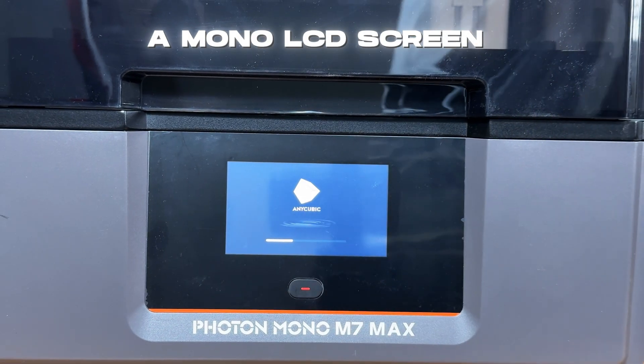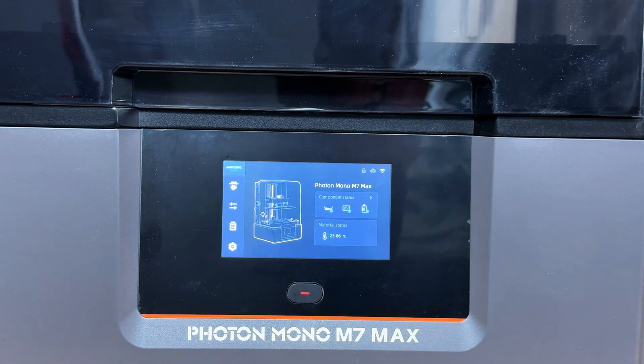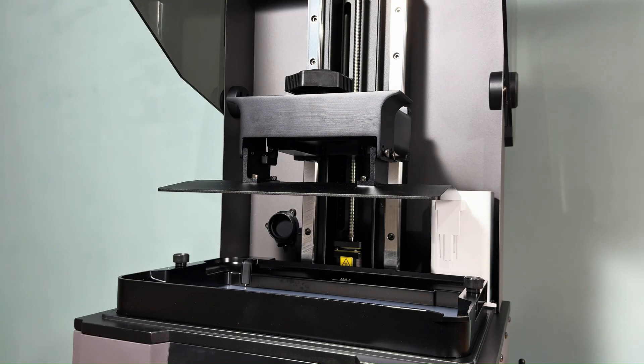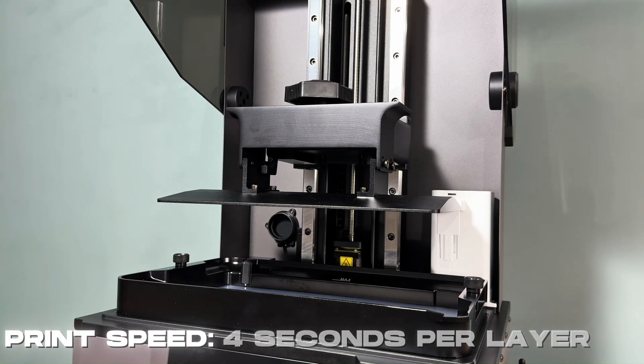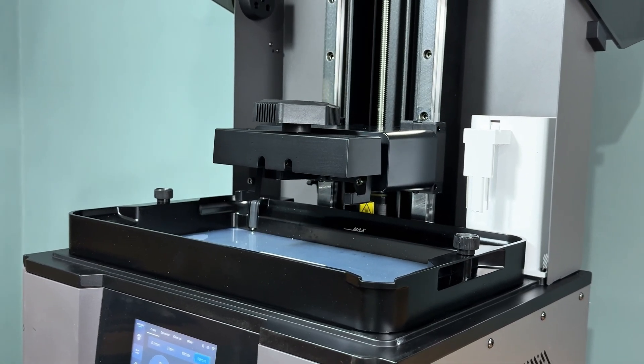With a mono LCD screen, it ensures faster curing times while delivering exceptional detail and accuracy. The Photon Mono M7 Max also boasts a maximum print speed of 4 seconds per layer at 0.05 mm layer height, allowing for faster production without compromising detail.